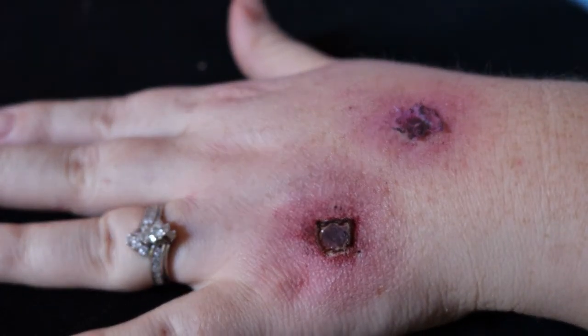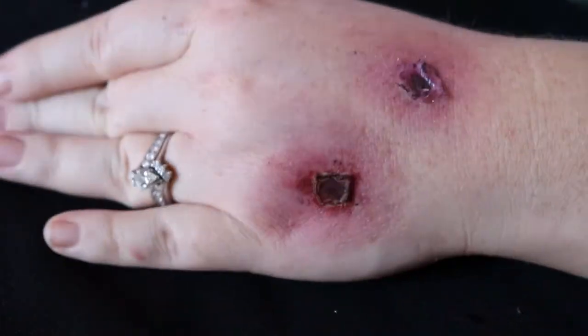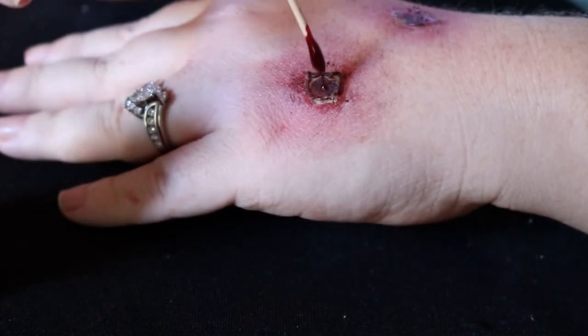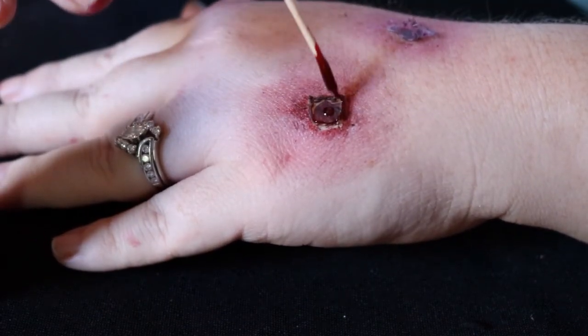Last but not least, we're gonna go ahead and add our blood to finish everything off.